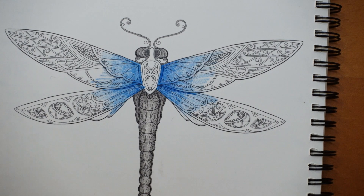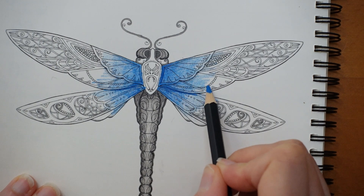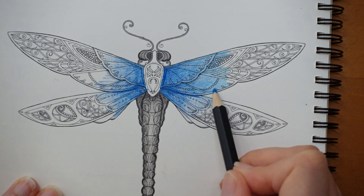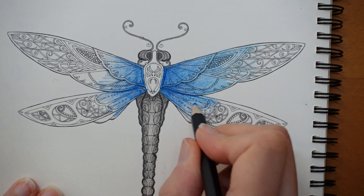That's fairly even. I want them to look reasonably even — it is a symmetrically drawn bug. I think I'm going to skip a colour. Rather than going for the primary blue, I think I'm going to go to the sky blue and just take the colour further along the wing. You don't need to worry too much about covering all those white bits of paper because once we wet it and smoosh it around, it will do that for us — which is the joy of using watercolour pencils.